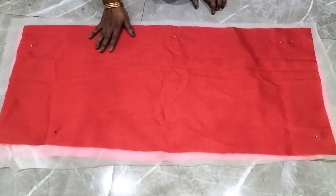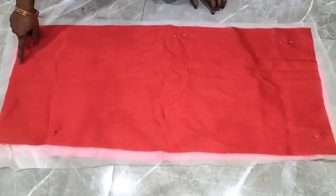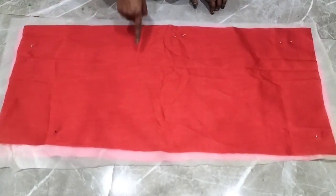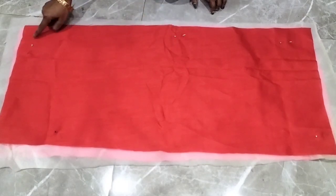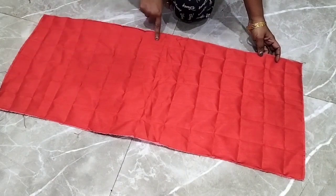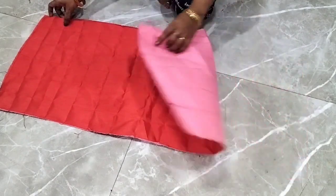The length is 32 inches and the width is 16 inches. So this is our rectangle piece. I have stitched it on 4 sides, then made it 3 sides and cut the extra fabric.